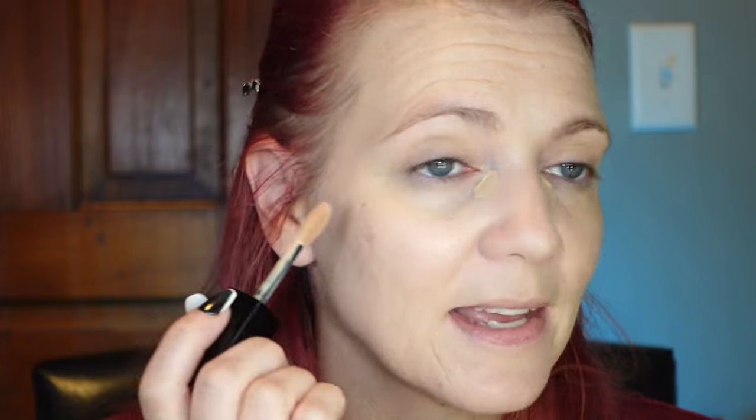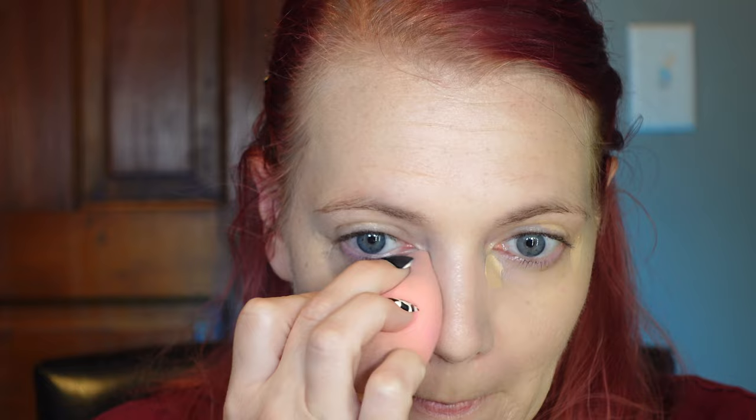I picked this up during the Ulta 21 Days of Beauty sale. This is the Lancôme Teint Idole Ultra Wear All Over Concealer in shade 010. I have tried this once before off camera, and I don't need very much of it. I have to say that is probably the best matching concealer I have for my skin tone. I usually buy them lighter for a brightening effect, but I'm kind of digging the way it looks being my skin tone under my eyes.